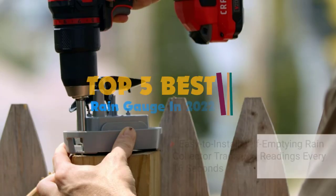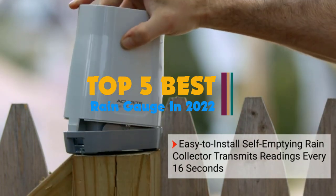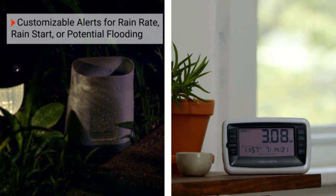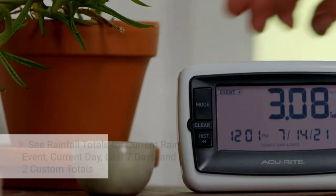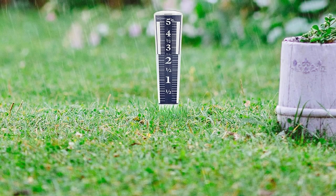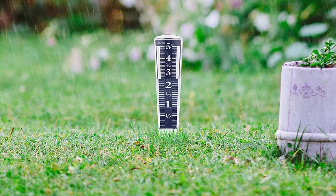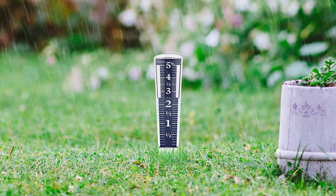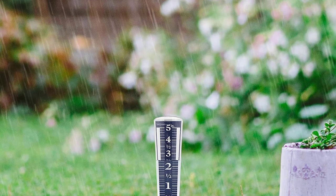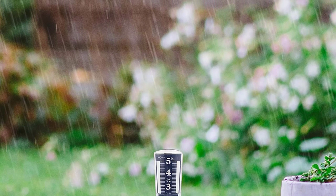To find the best rain gauge for you, we researched 20 digital and manual options before buying the top 5 to test side by side. To find a gauge that is a cinch to install, easy to read, and measures rainfall accurately and precisely, we put these models through the ringer. It rained for weeks through several multi-day tropical rainstorms, and we checked them every morning. Armed with our research and notes from these direct comparisons, we discovered which are the easiest to use and which provide the most useful information. From data-intensive digital options to precise manual gauges, we highlight the best choices for various needs.